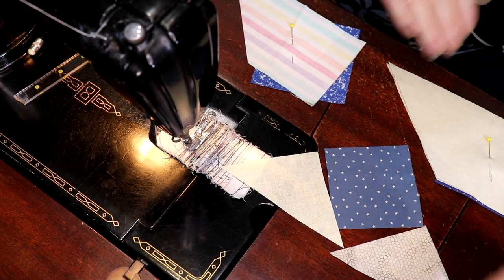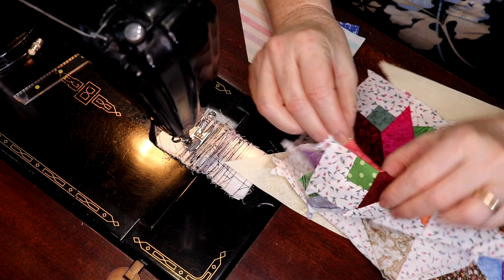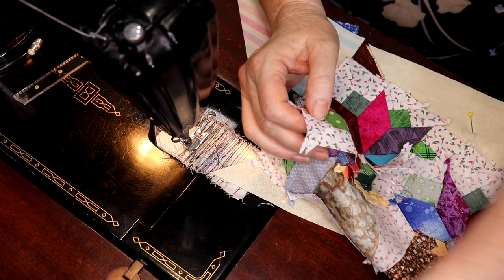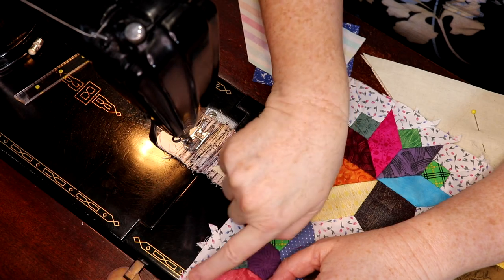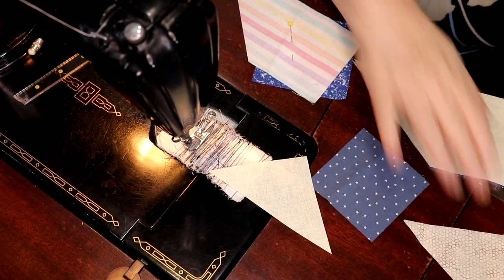The other one is this little square here with a miter in it. Now, with the no-Y-seam version it's two squares and then a rectangle. Traditionally that's how they did this because they could use up all their little odd-shaped bits and bobs. So let's get to the triangle first.